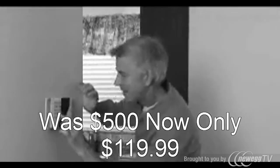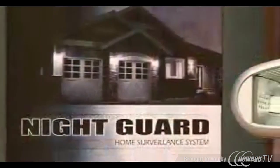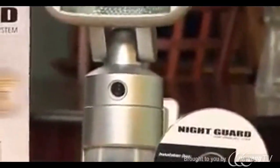Home security can be expensive and unreliable. Take your home security to a whole new level with the Nightguard home surveillance system. Using Homeland Security technology, the system allows you to record up to three additional Nightguard motion sensor camera lights right to your own personal computer.